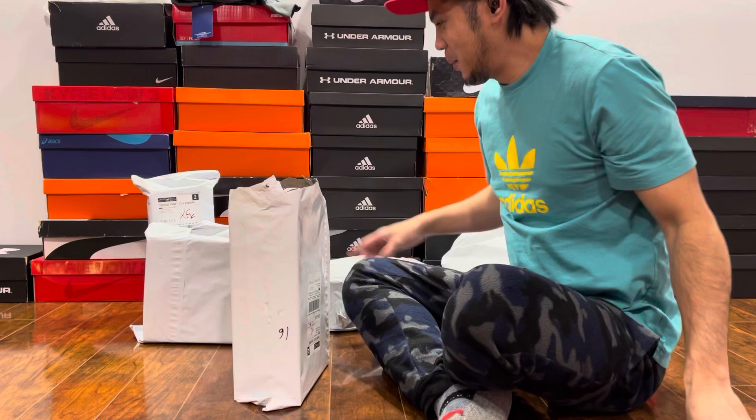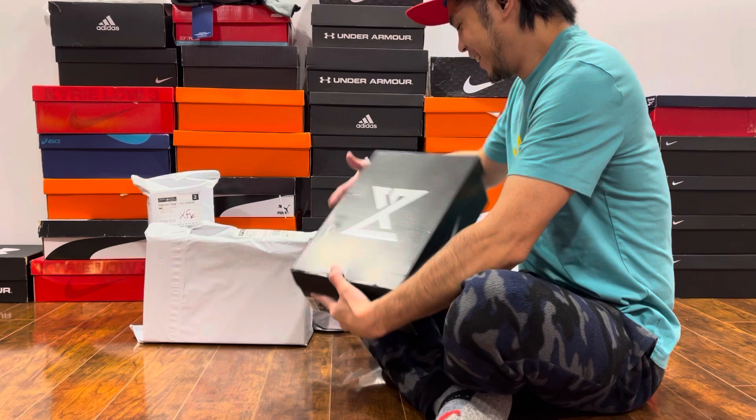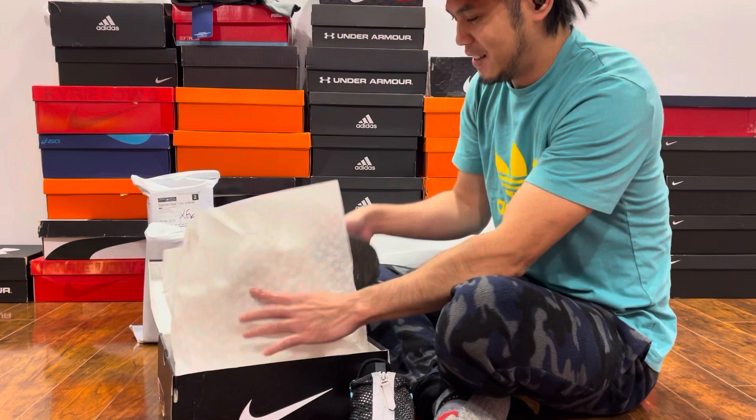Let's open this first box. This first box is size 8 — PG4. The first one is open. It's a George 4. So I think it has the same shoe but it's a different size. It's a nice shoe.